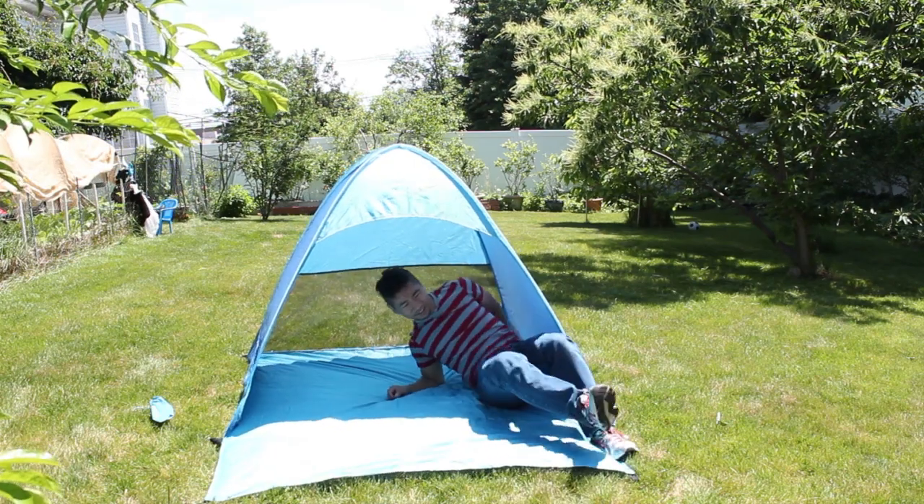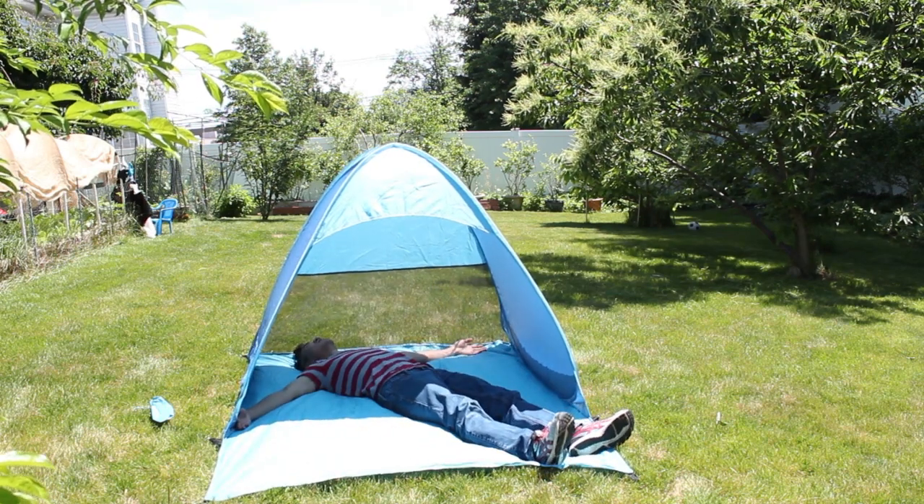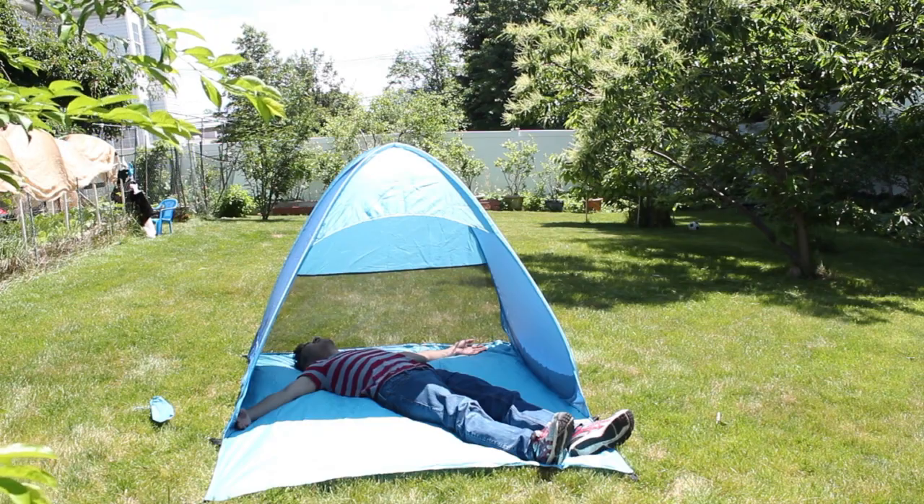The tent is large enough to accommodate two adults lying down or in a seated position. It gives nice shade from the sun and the vented back lets in air while preventing the tent from blowing away.